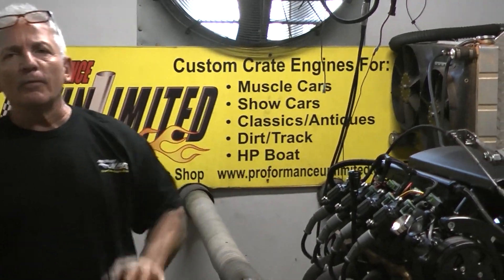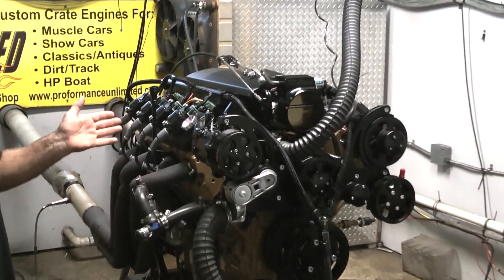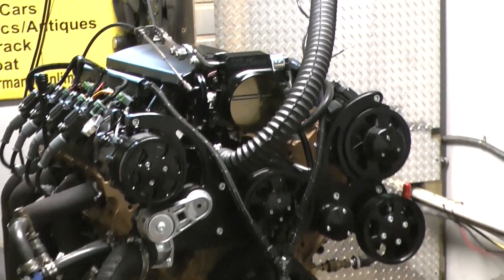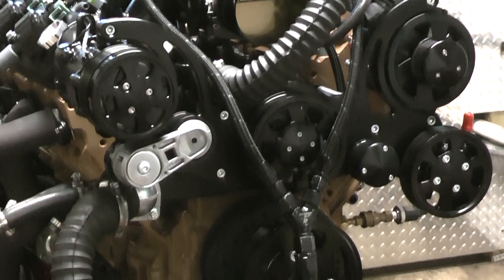Good morning. I'm going to show one of our baby LS engines. This is the 376 cubic inch package. Just got done making about 540 horsepower, 490 foot pounds of torque.